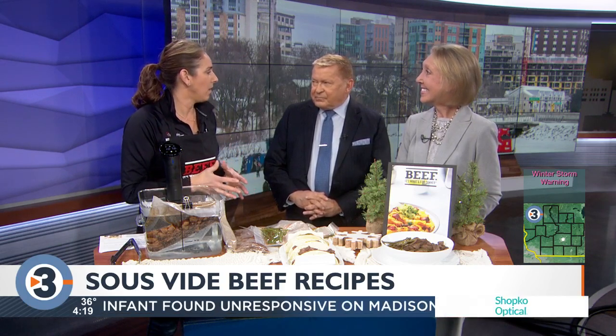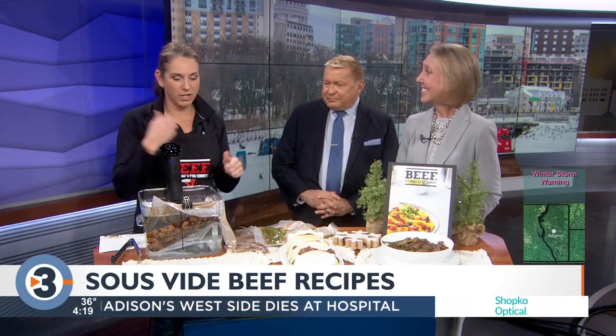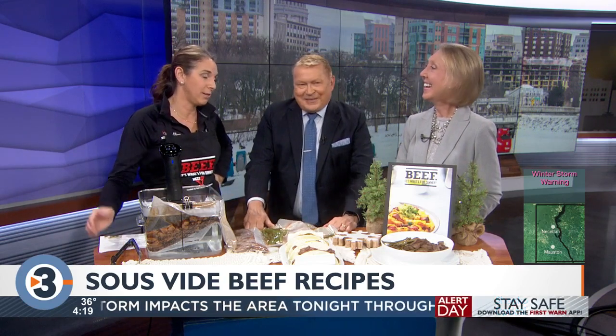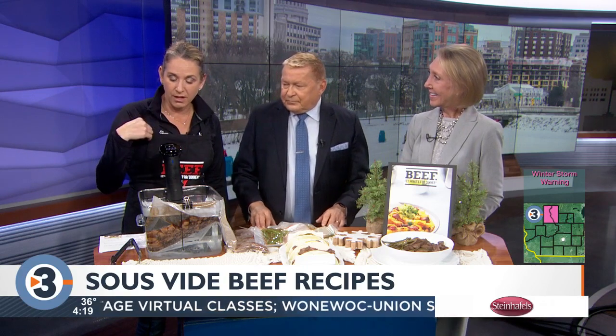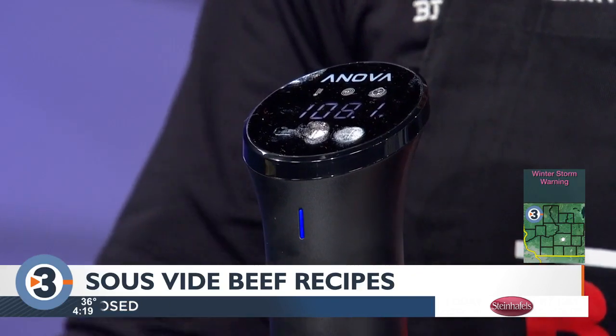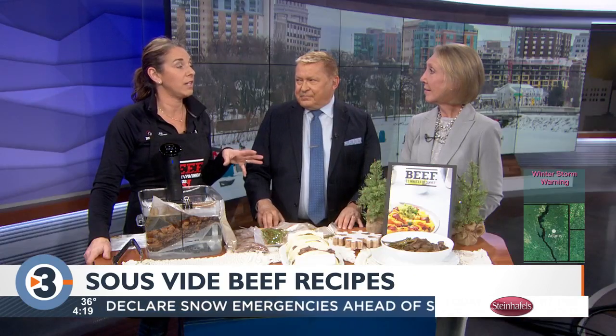Maybe if you feel like you want to take your steak game up a level, or you don't feel confident cooking it to a nice medium-rare, you could try this. This one was about a hundred bucks, but you can spend more. You set the temperature, set the time on it, and it gives a little beep after your 90 minutes is up. It's kind of fun to do.